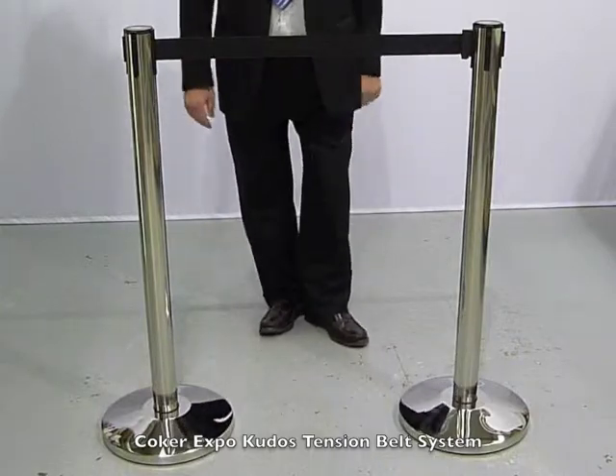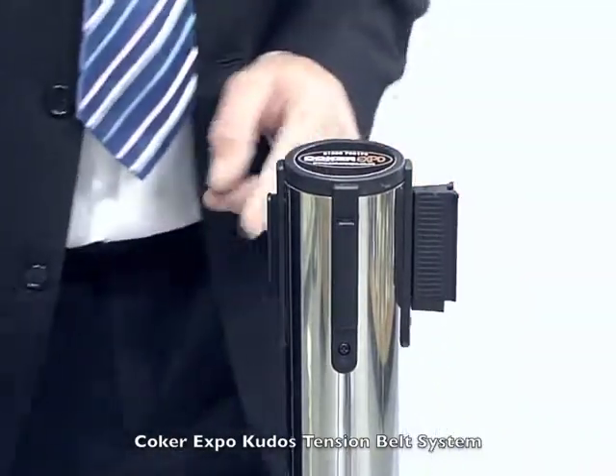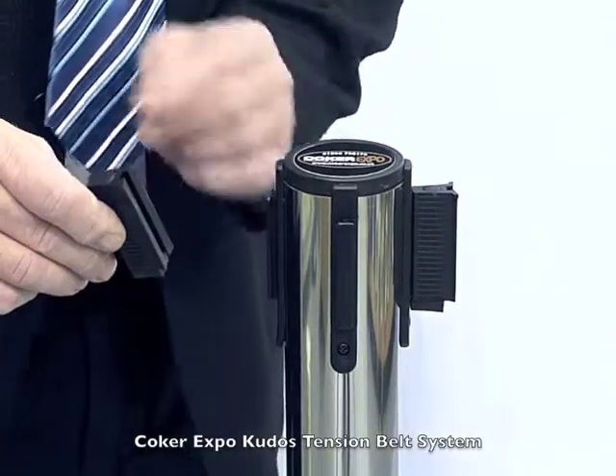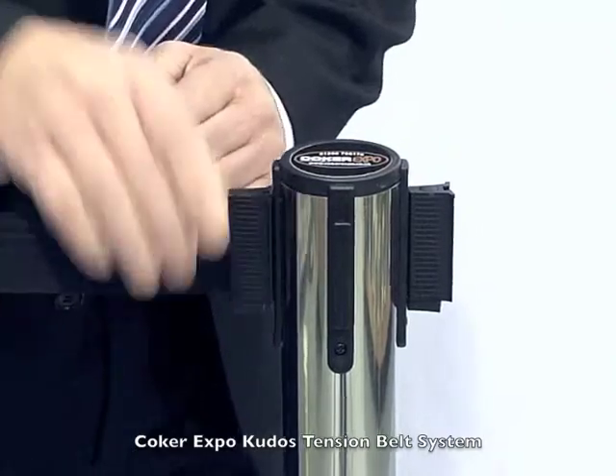The QDOS tension belt system. When we connect the strap to the next stanchion, you simply slide it over the top and there it is.